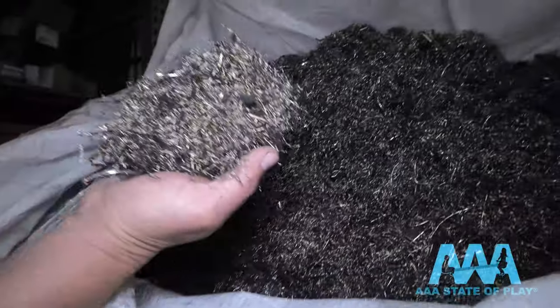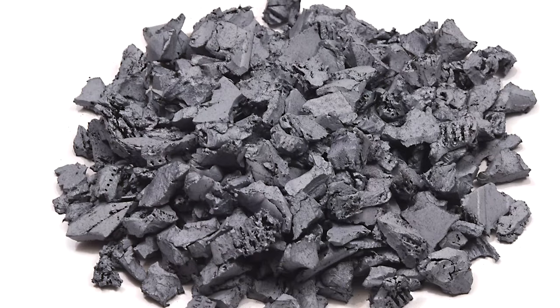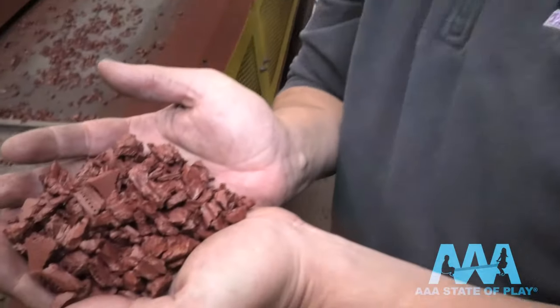Once the metal is captured, it's shipped off — generally around 22 tons a day. The paint shop is busy here too. Play Tread comes in nine different colors for playgrounds and landscaping — here's fresh brick red mulch straight off the paint line.